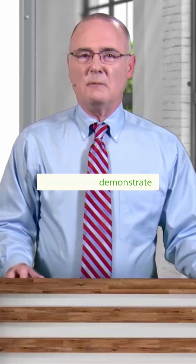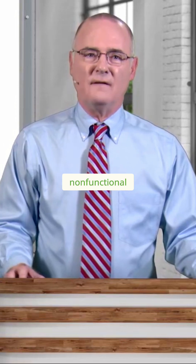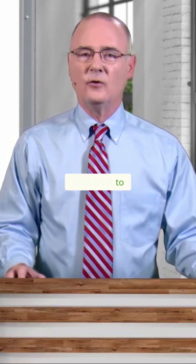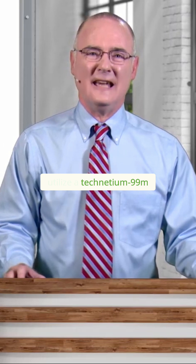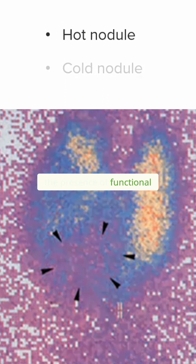A very common procedure to demonstrate whether or not nodules are functional or non-functional is to utilize a Technetium-99m pertechnetate scan. We see here in the image the results of such a scan. Hot nodules show up in this coloration due to the presence of functional thyroid nodules taking up the Technetium-99. These areas light up when you have a hot nodule region.